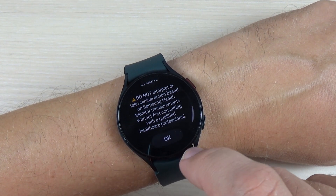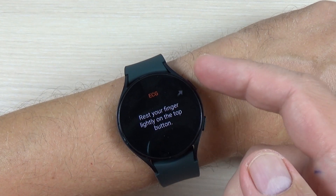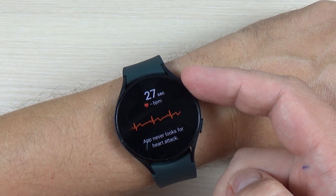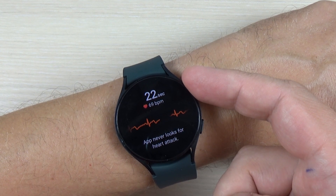Make sure the watch is snug on your wrist, press OK, and rest your finger on the top button. Now you must wait for about 25-26 seconds until the recording is over.